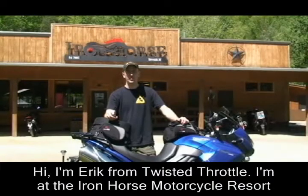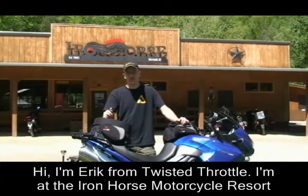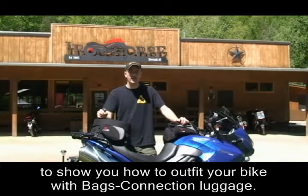Hi, my name's Eric from Twisted Throttle and I'm here at the Iron Horse Motorcycle Resort in Stacoa, North Carolina to show you how to outfit your bike with Bags Connection luggage for travel.